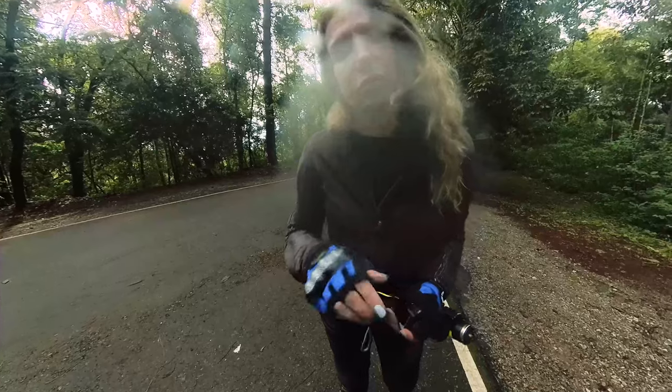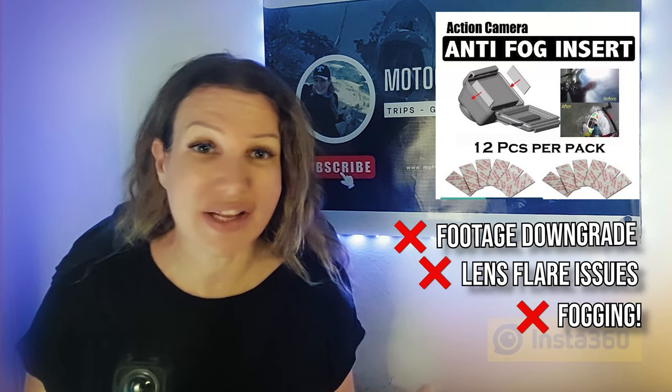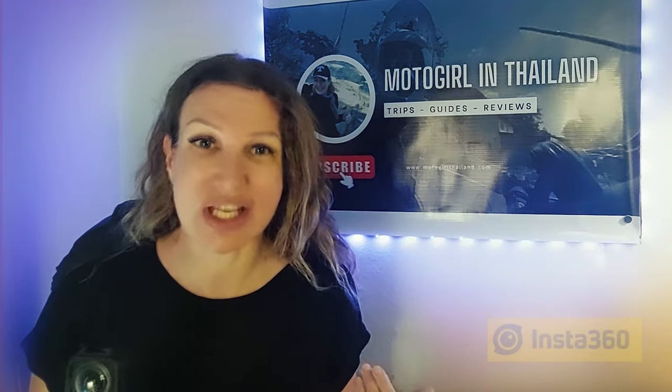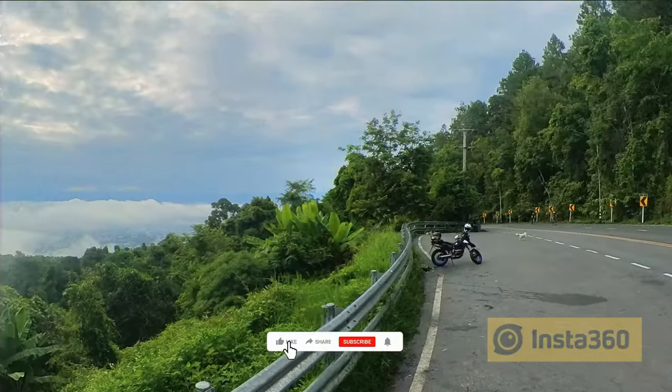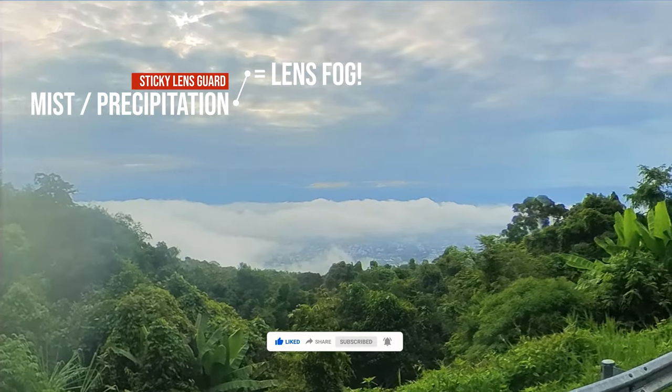It fogs so badly, and once it's fogged it takes forever to get rid of that fogging. It's not like you can put an anti-fog slip paper in there to prevent that from happening — there's just zero solution. If you are in any environment where the lens will fog up, it fogs up really fast and then it does not go away.